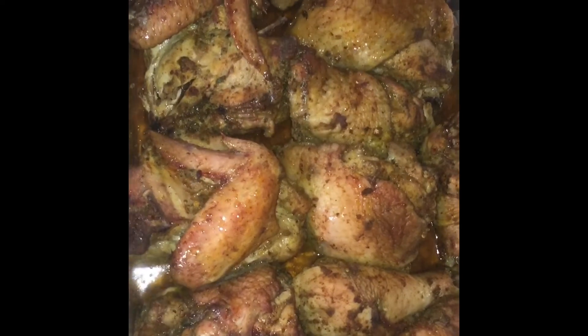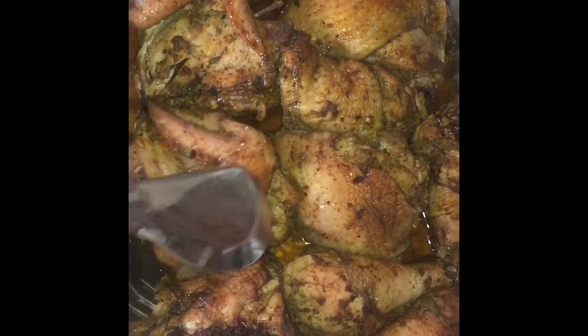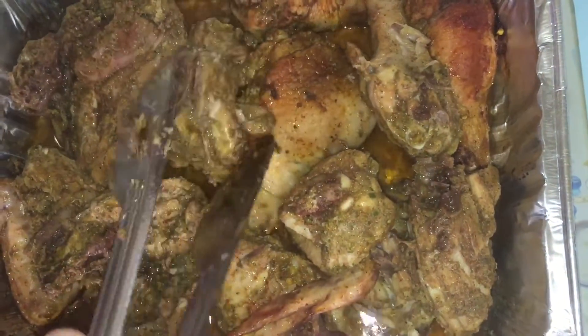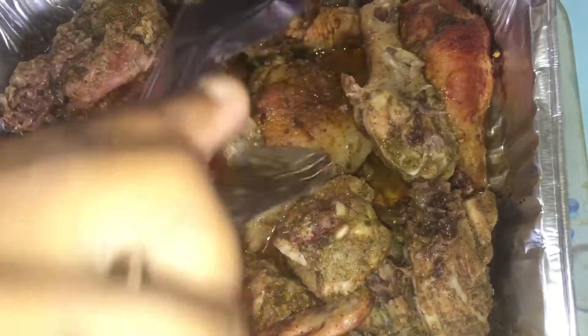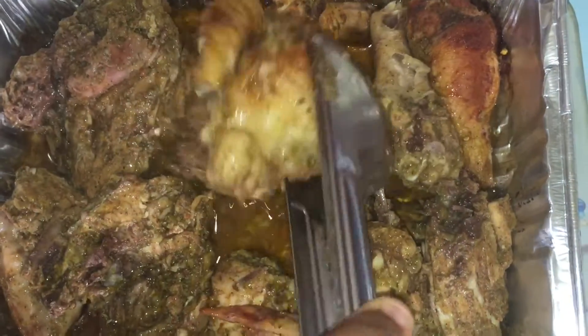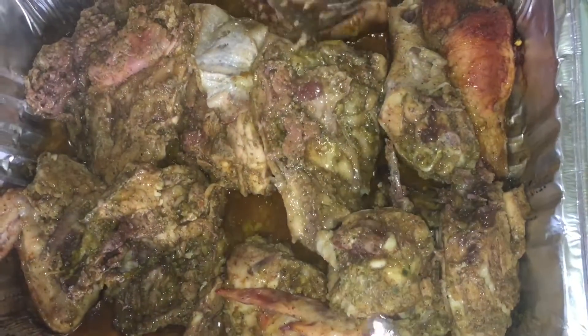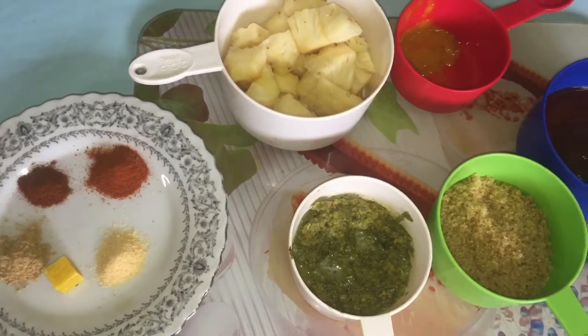I just took my chicken out of the oven. I'm gonna turn it over on the other side — turning over all of the chicken. Then I'm going to drain out some of the oil and put it back in the oven to bake for another half an hour.